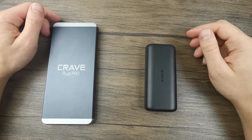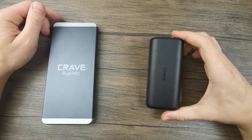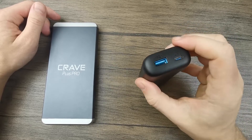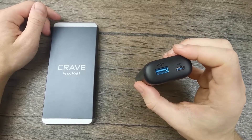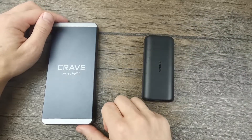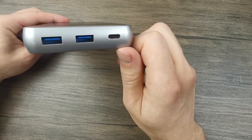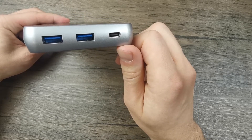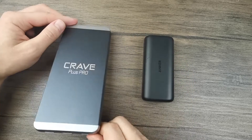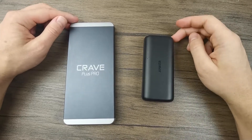Another thing to mention is that due to its reduced size, 10,000 mAh power banks usually come with fewer ports. In this case, the Anker has just two ports — USB Type-A and USB Type-C — whereas the Crave has three ports. Sometimes 20,000 mAh power banks can have as many as four ports. So the number of ports is another thing to consider.